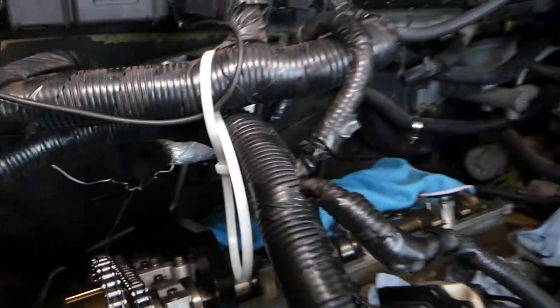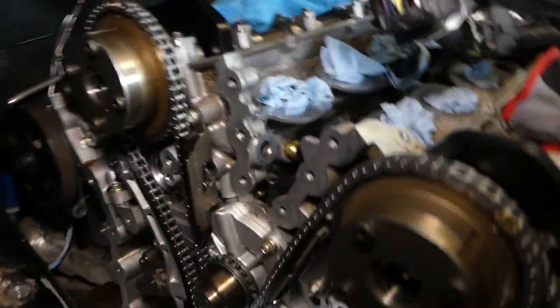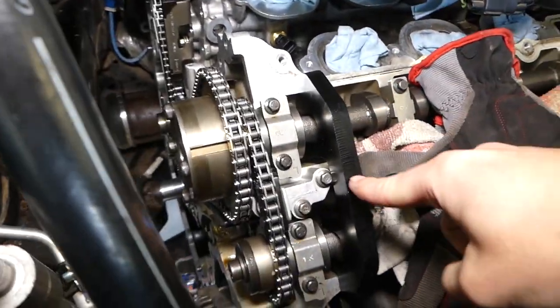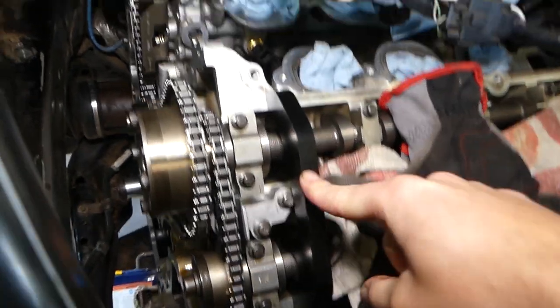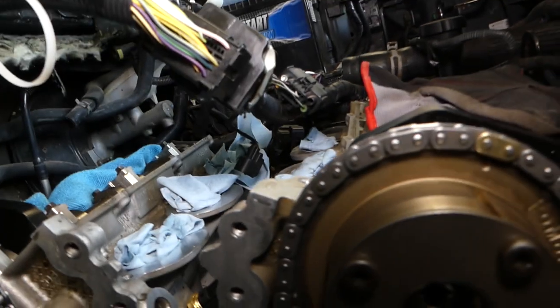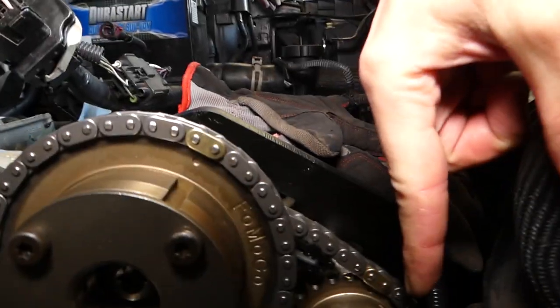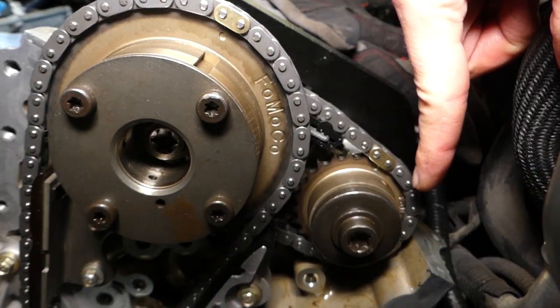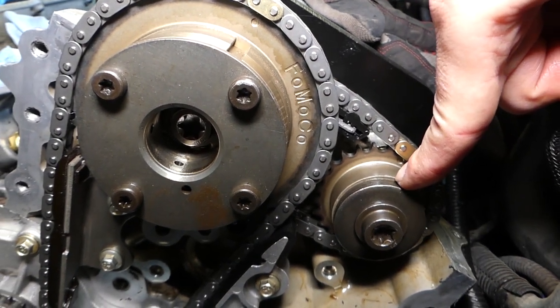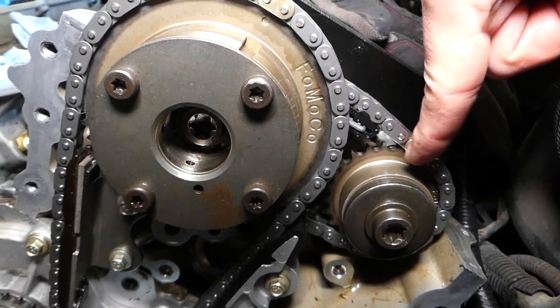Here's how you set the timing. The engine needs to be at TDC — Top Dead Center — and you have to have the tools in place. You can see these tools here. Now we need to make sure that this dot right here matches that gold link.